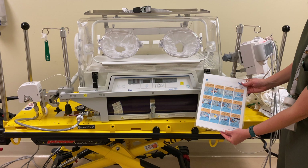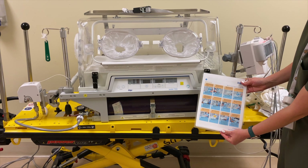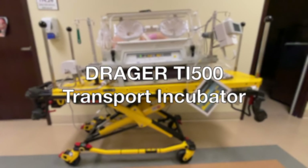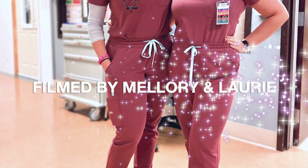Lastly, two QR codes are provided. The first is a link to this video for review at any time for your convenience. The second is a link to the instruction manual of the incubator for further questions not answered during this video. The Draeger TI-500 transport incubator — thank you for joining us today, and hopefully this video was helpful. Filmed by Mallory and Lory.